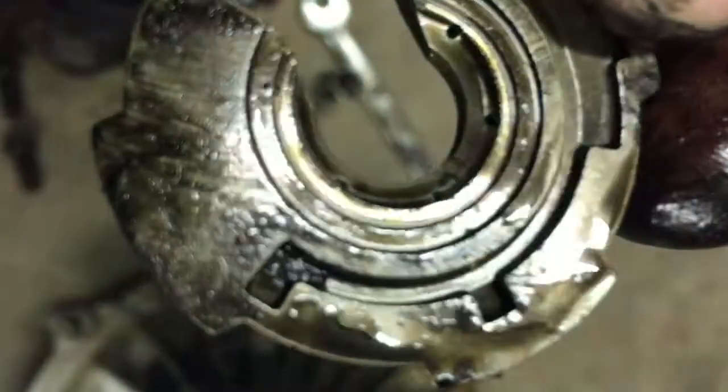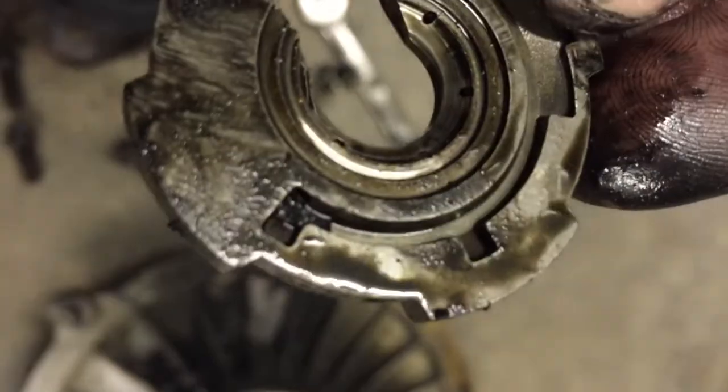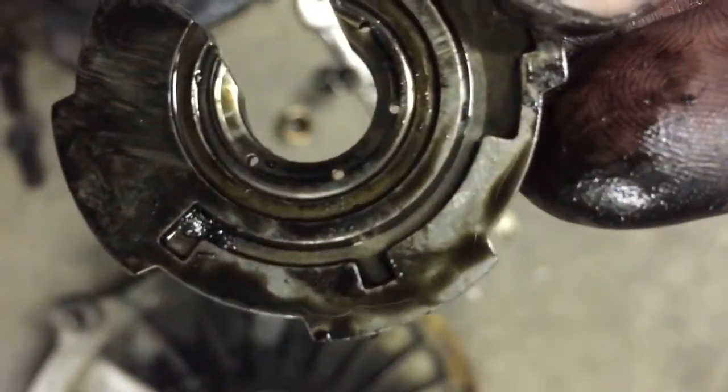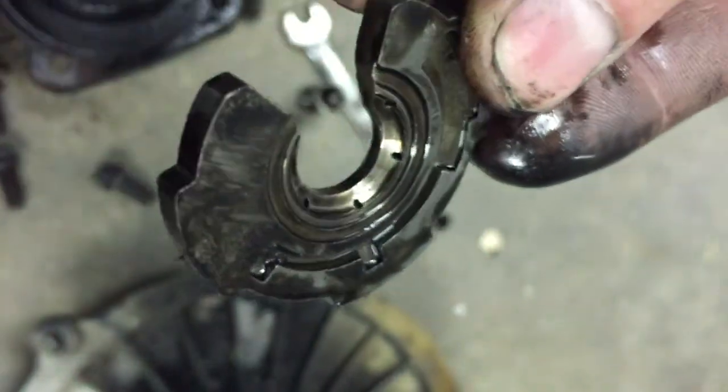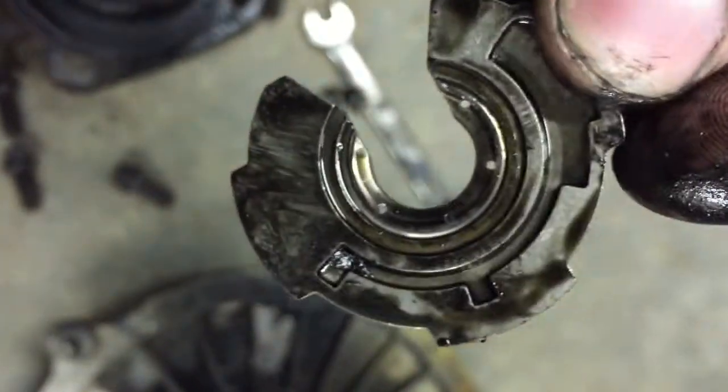The cause of the failure is metal flake that stopped up the thrust bearing. It wasn't getting oil pressure, so it overheated and caused it to wear out.